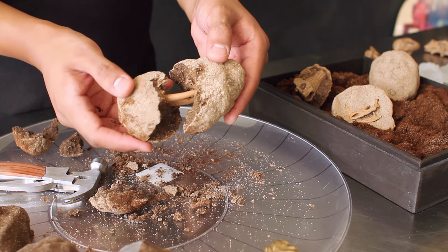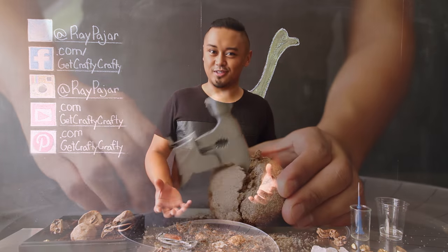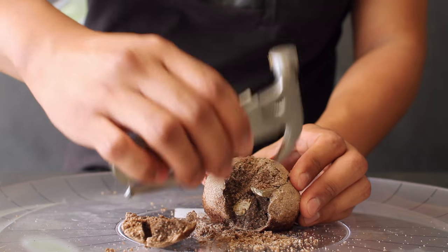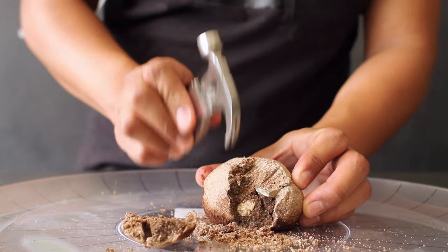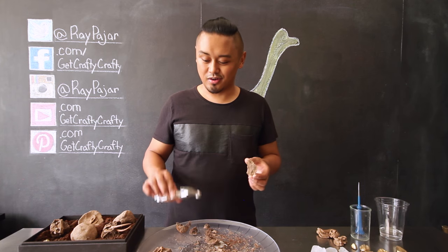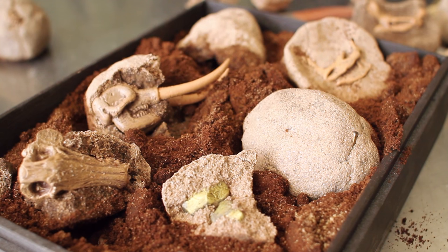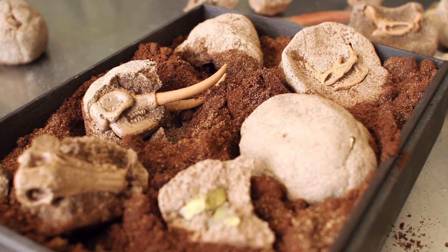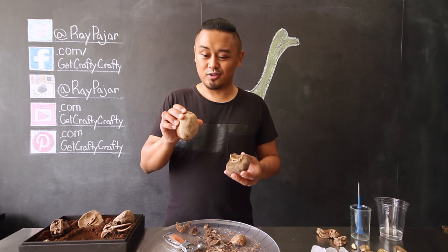The longer you wait for your fossil to dry, the harder it's going to be to open. Depending on where you live, this project can take two to three days or more to completely dry. I live in LA and it was about 80 degrees this week — when I cracked them open, the inside was still a little wet, which actually made it easier. If you want a harder fossil, wait a few extra days before opening.